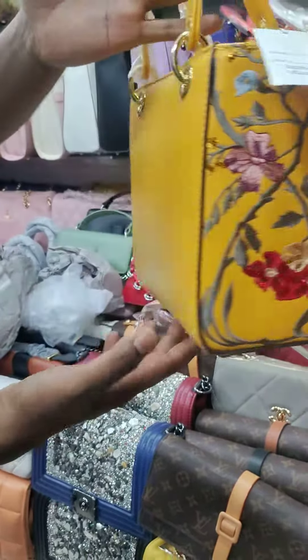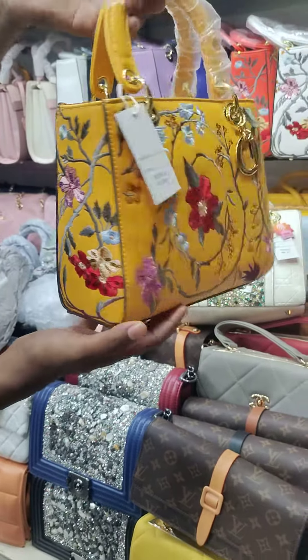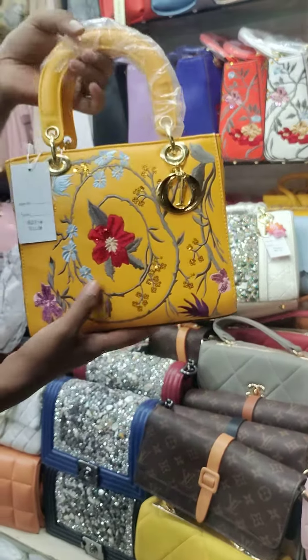It is a very good collection. It is solid on the back side. The pattern is printed on one side, and the other side is solid on the front side.